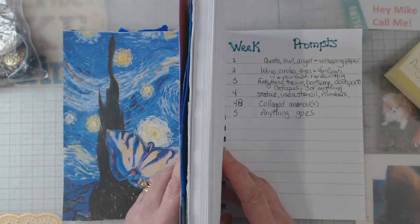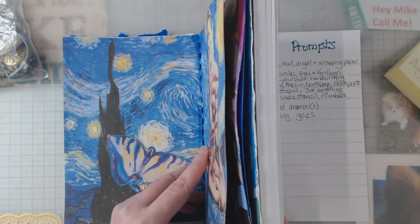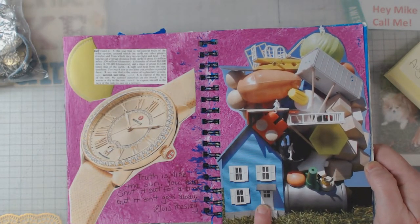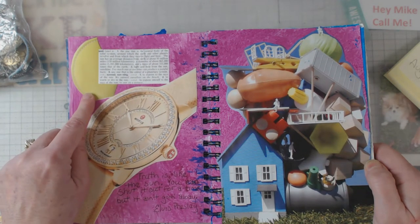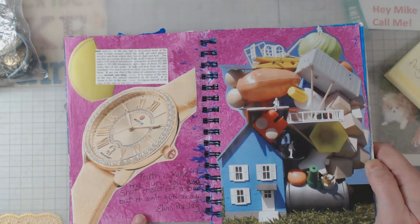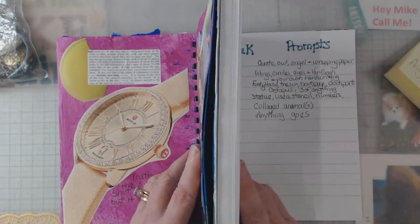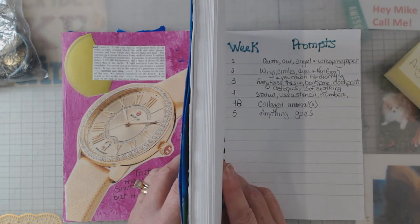Week three was a funky house, the sun, a book page, clock parts, and your own handwriting — since most of us don't like our own handwriting. Here's my funky house — more of a fun house really — my clock parts, and my sun cut from a construction magazine. It was actually a leather sample picture. My book page was the definition of sun, and my handwriting says: 'Truth is like the sun, you can shut it out for a time but it ain't going away' — Elvis Presley.